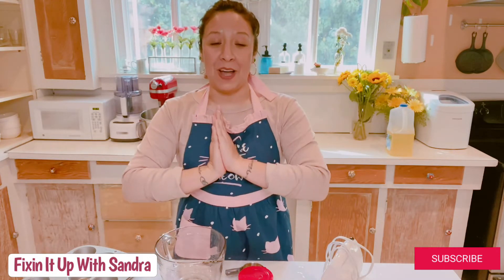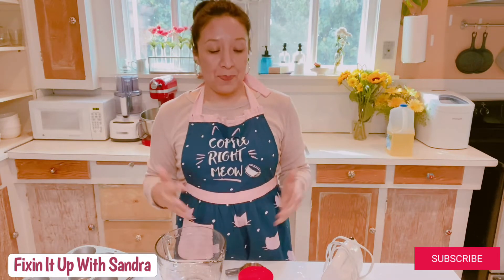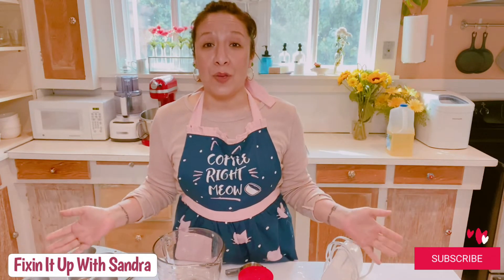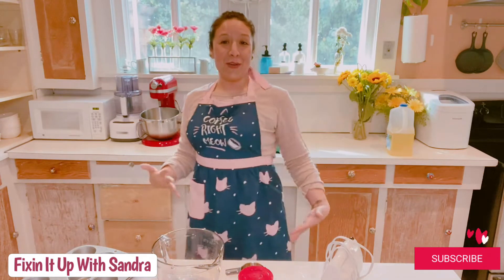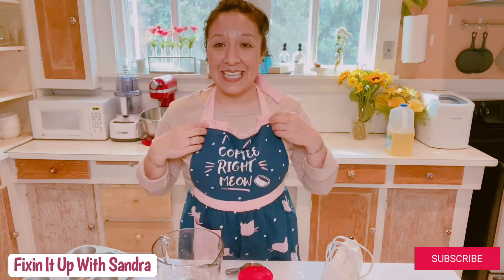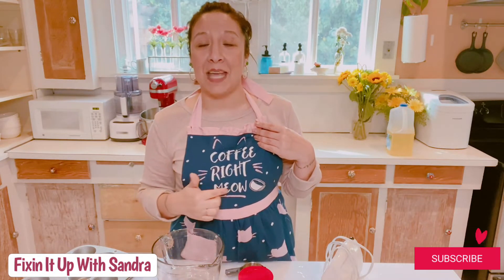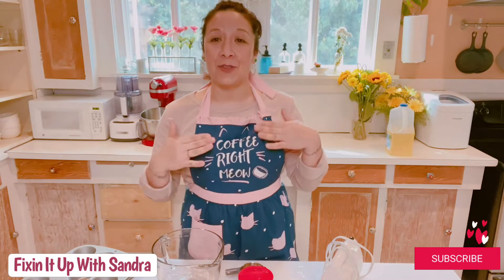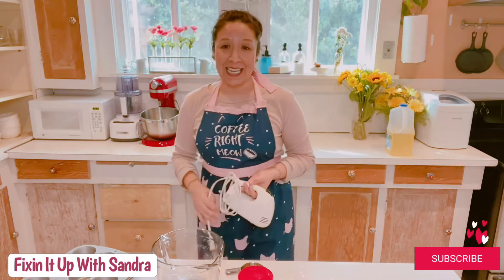This is something you guys can do with the whole family. Did y'all notice my new snazzy kitty cat apron? I'm so bummed it says 'coffee right meow' because I don't drink coffee — I drink tea. But it was super cute; I had to get it. I got it at Walmart for like seven dollars.